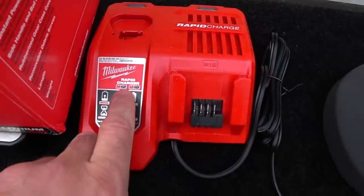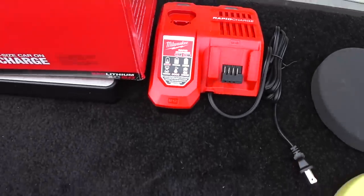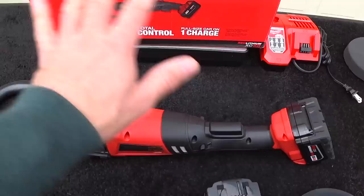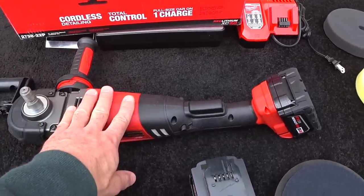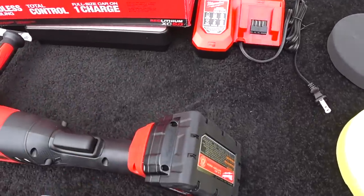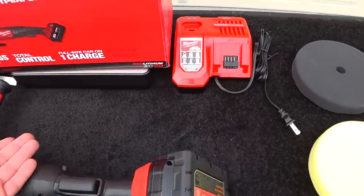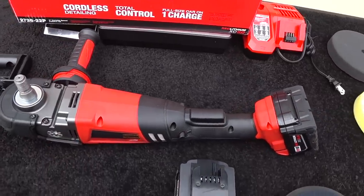Here's your Rapid Charger — it actually charges both the M12 and M18 batteries. So if you already have Milwaukee power tools, you could buy the tool itself without all the accessories for a lot less money. For $399, this is an outstanding value because the batteries are $120 each, putting you at $240 just for batteries. Throw in the charger and you're over $300, so you're pretty much getting the tool and all the extra stuff for not much more.